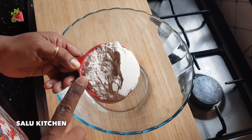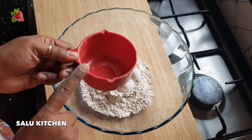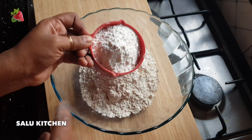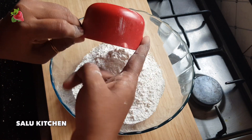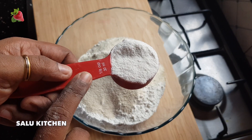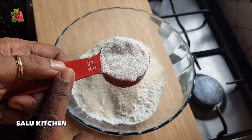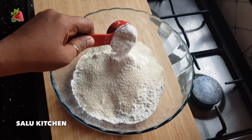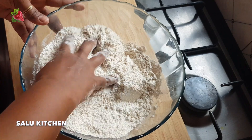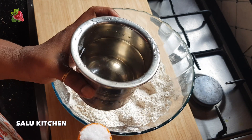I will add two cups of the dough. I will add 1 cup of the dough. I will add 6 cups of the dough. I will add 2 tablespoons of the dough.